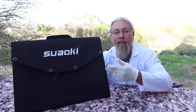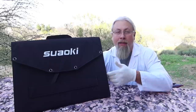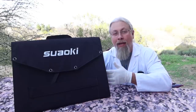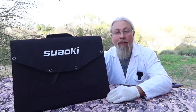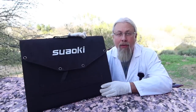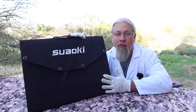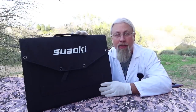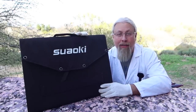One cool thing about Suwoki is that they offer a 24-month warranty. They gave this panel to me for free to review, but if I had bought it and had a problem with the legs tearing, I could have just sent it back and they probably would have sent me a new one — hopefully with an updated leg system. This actually withstood some pretty harsh conditions in the desert. The cloth still looks pretty good, there are no tears or rips in the cloth itself, and it is water resistant.